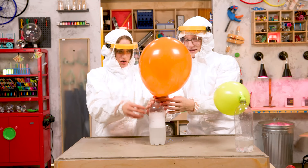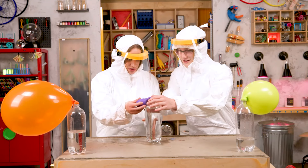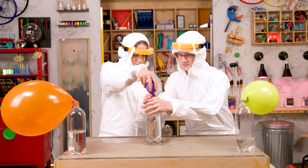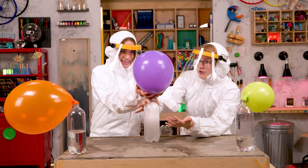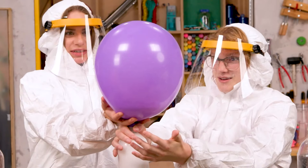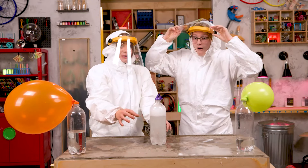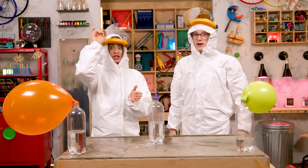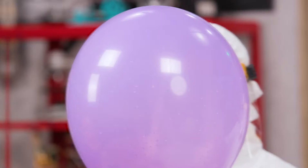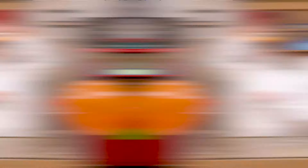Next one. This one is going to be big. Are you ready for this? One, two, three. Oh boy. Oh, it's growing fast. It's rumbling. It's getting really big. I'm scared it's gonna pop. Ah! Oh no. That was awesome. It's like a volcano in that balloon. Clearly you can use too much vinegar. Or not enough. Let's see that one more time. Better tie that one off.